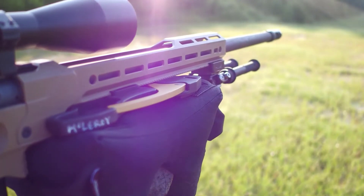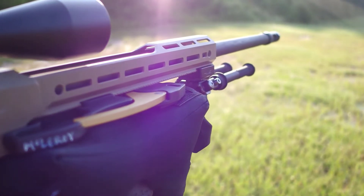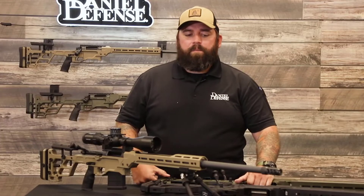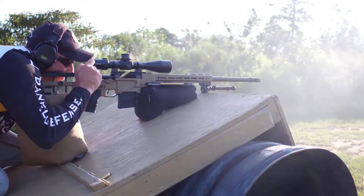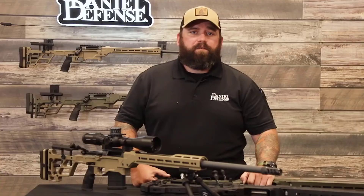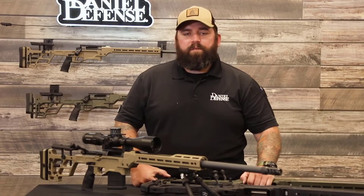This varmint contour is just like our H-Palma with the Delta 5 receiver. If you get to the point where you shoot out the barrel, it's a user-interchangeable barrel swap to get you back on the gun quickly. So between the varmint contour, the 26-inch length, and the 6 Creedmoor, we think we've built the perfect rifle for competition.